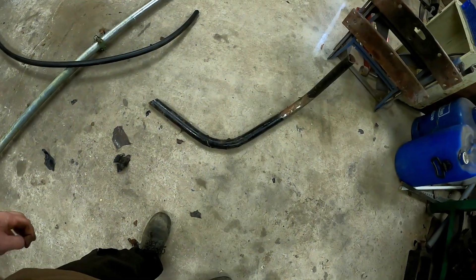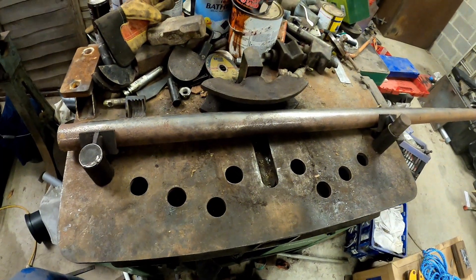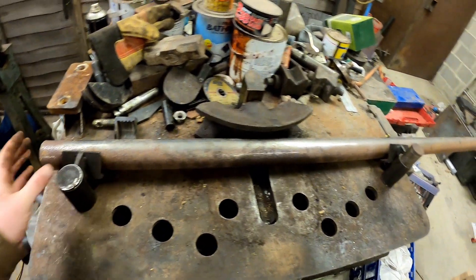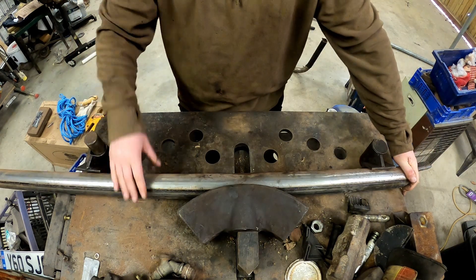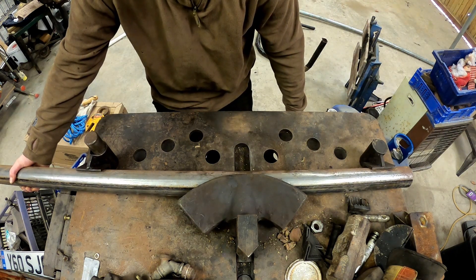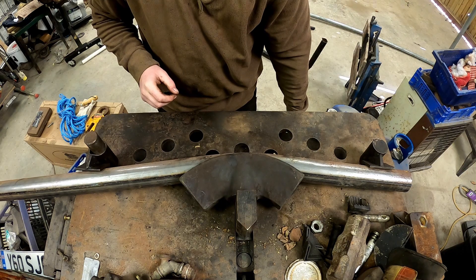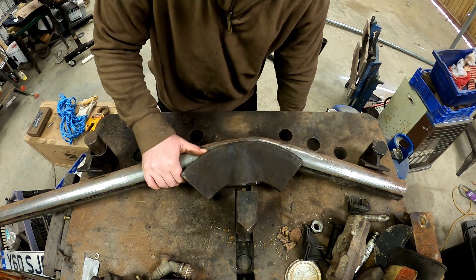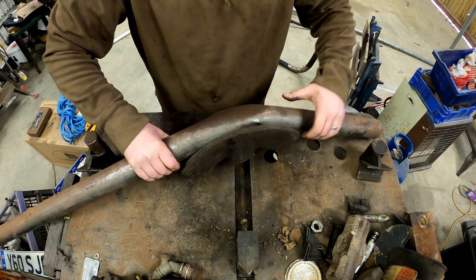I've got the exhaust pipe out and I'll change the die for a bigger one so we don't pinch this one before we even get started. We'll bend this one and hopefully it'll come out alright. Let's see if this works — nice and gentle. Let's start the crease here... Well, that just won't do, will it.